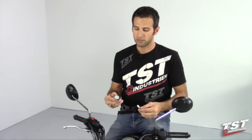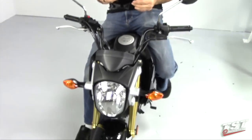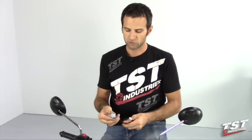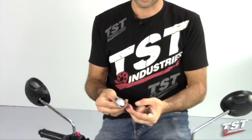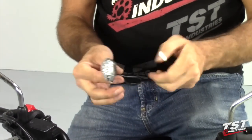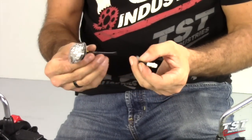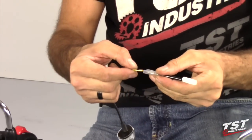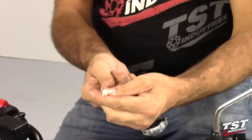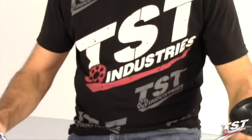Hey guys, Bart from TST Industries here. In this video we're going to show you how to install these TST Industries LED flush mount signals on a Honda Grom. These signals are available in clear or smoked lens. They come pre-fitted with bullet connectors. As an option you could purchase these harness converters that convert the bullet connectors to the Honda OEM plug. It's a pretty simple and straightforward install. Let's begin.